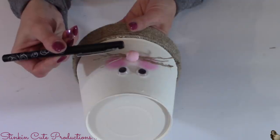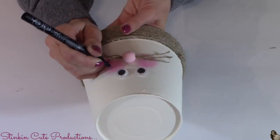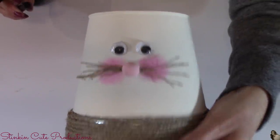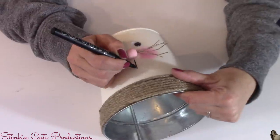Using a fine-tip felt pen, I'm going to give my bunny a couple of freckles in the rosy part of its cheeks. Oh my word, this is so stinking cute! I also added a line right below the nose for its mouth.